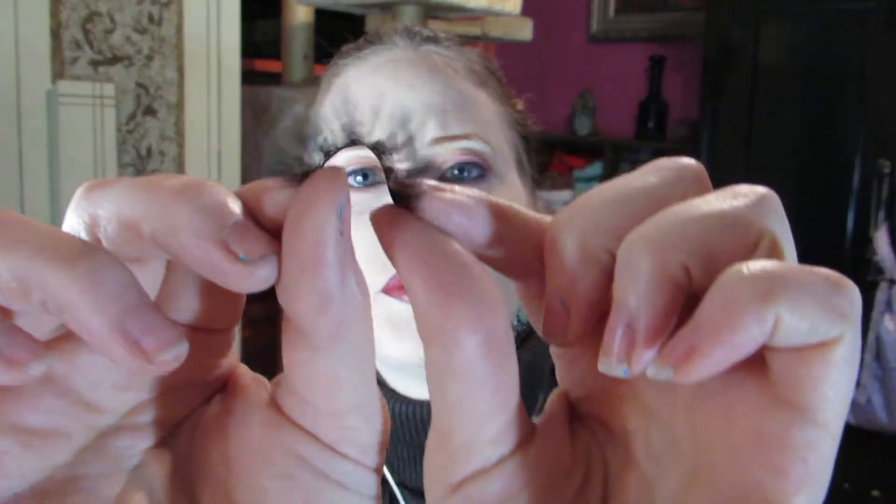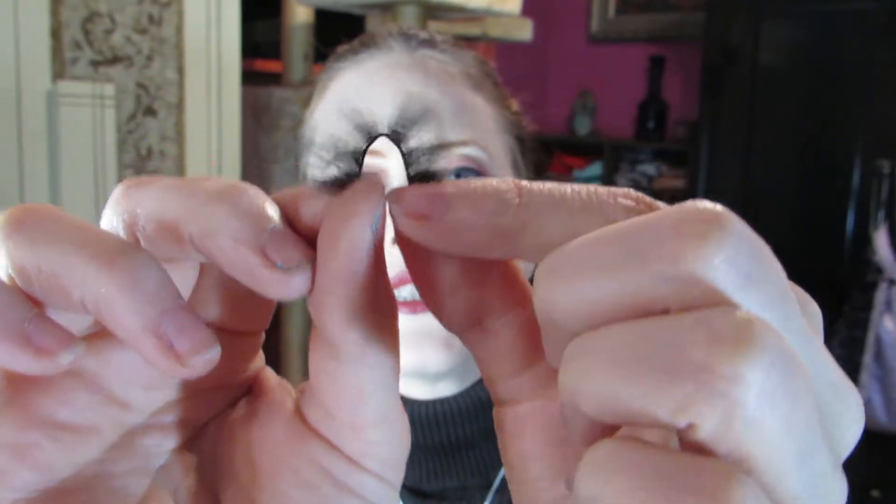One of the things about these is that they're supposed to have a really flexible band. And — oh, look at that — it looks like that is in fact the case.